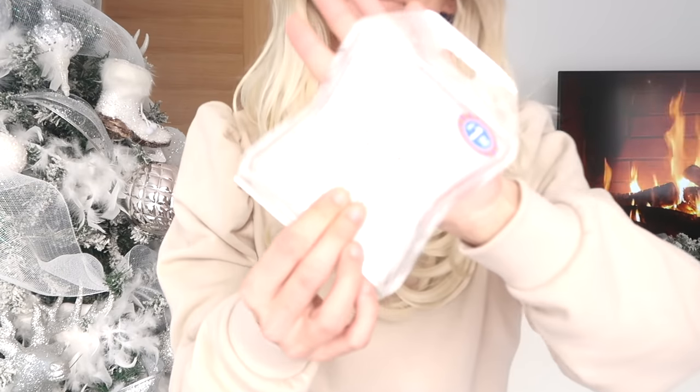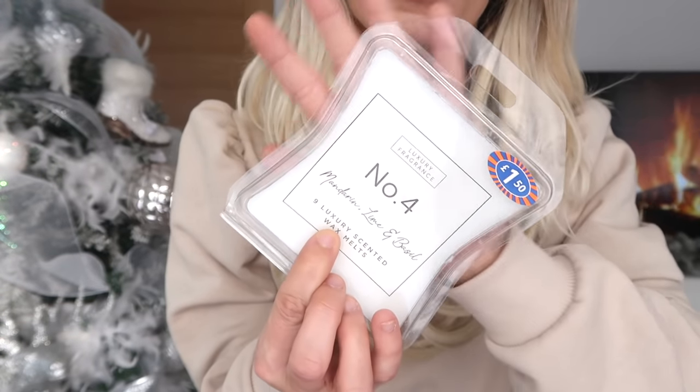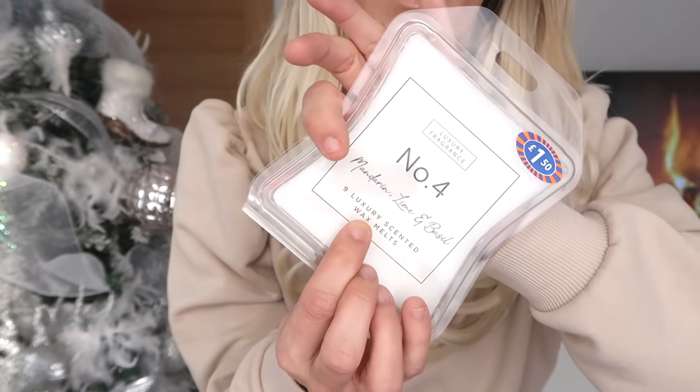So we've got the reed diffuser, and now we've got a wax melt in the same scents. Look how nice that looks — it's just wax melts but with that luxury look, and it was only £1.50. People love homeware stuff, candles, wax melts — these are just an easy thing to add and it just looks so nice. It smells absolutely lovely too, so I think they're so good to put in a gift hamper.